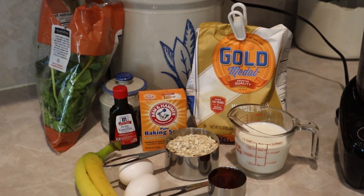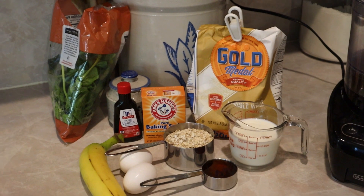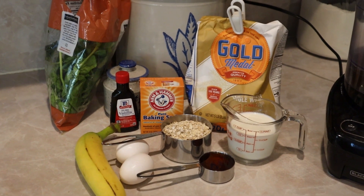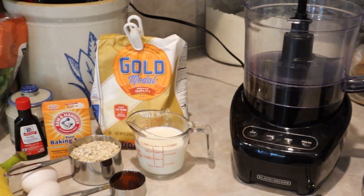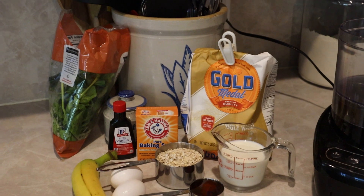I've got everything set out here — most of the ingredients, though I don't have the chocolate chips out yet. Basically, you're going to take most of these ingredients — everything except the flour and chocolate chips — and literally just blend everything up in a blender. This is going to be incredibly easy, so let's get started.